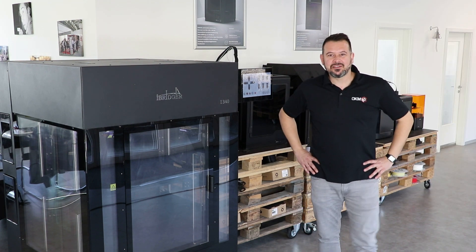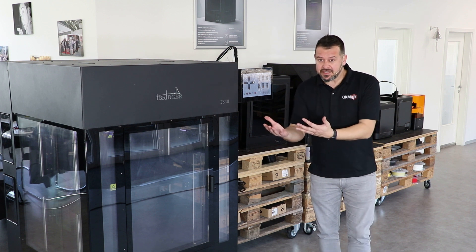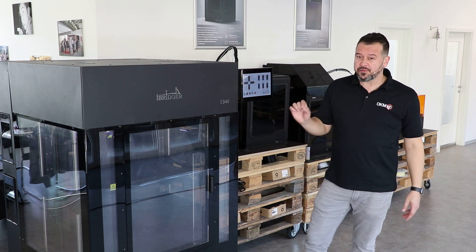Hi everyone and welcome back to the OKM3D channel. Today we are very excited to present you the iBridger i340.